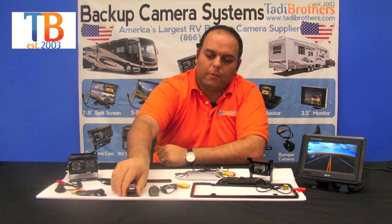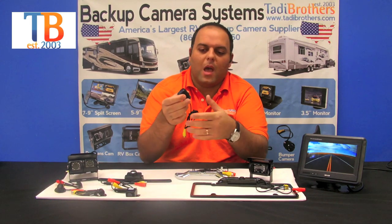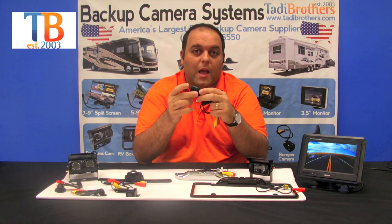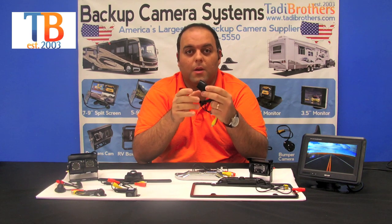This one is also waterproof. The next camera we have is the bumper camera. It has night vision and it comes in 90 degrees all the way up to 170 depending on your preference.